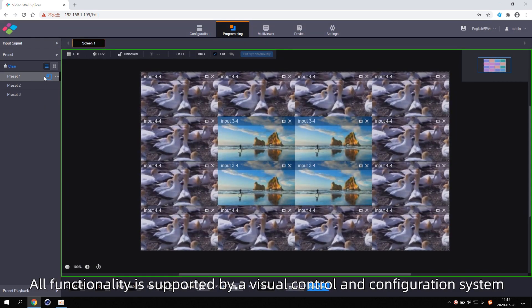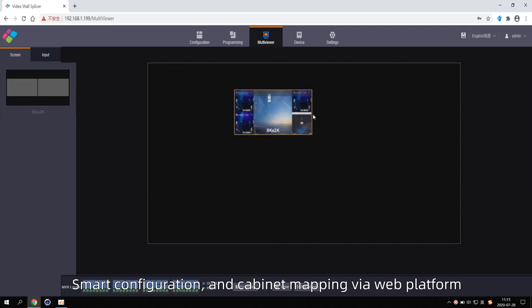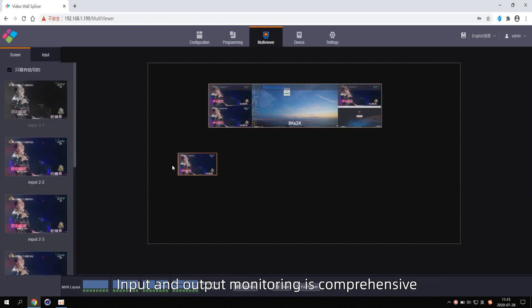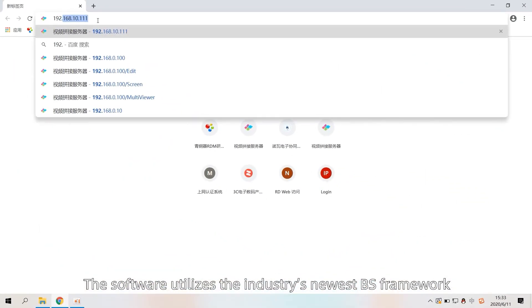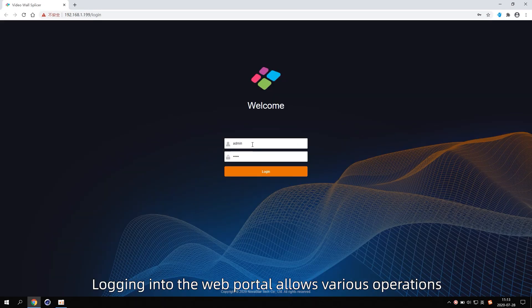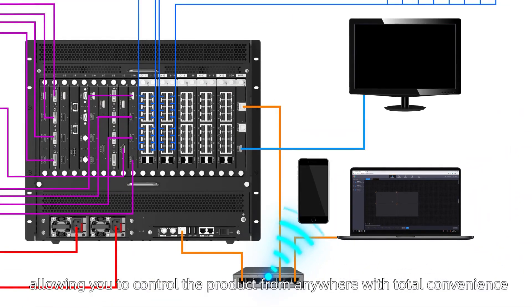With intelligent settings, broadcasting-grade seamless fade-in and fade-out switching are supported, allowing for effortless control of scene changes. All functionality is supported by a visual control and configuration system, allowing for comprehensive monitoring, smart configuration, and cabinet mapping via web platform. Input and output monitoring is comprehensive and available in real-time, allowing for more simple and worry-free operation. The software utilizes the industry's newest BI framework. Logging into the web portal allows various operations, as well as cross-platform communication. An app also allows for wireless mobile operation, allowing you to control the product from anywhere with total convenience.